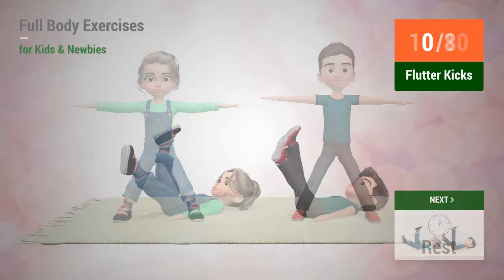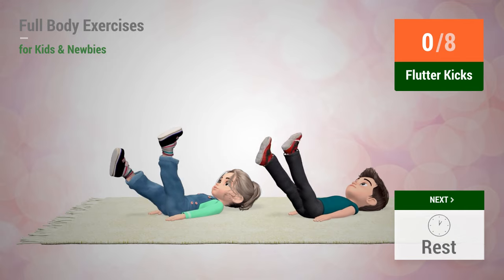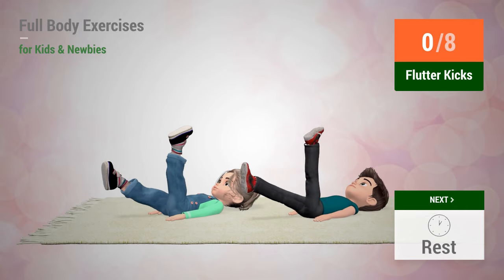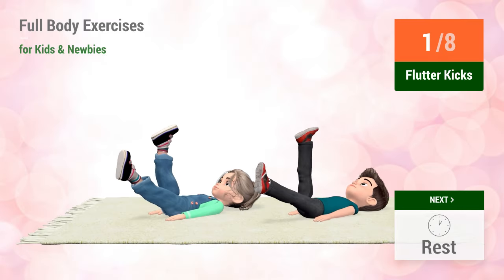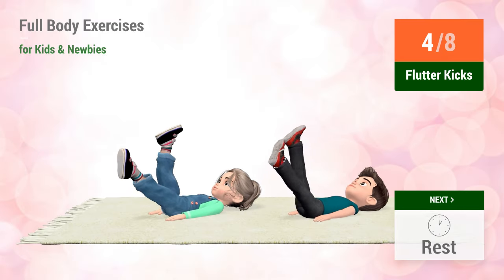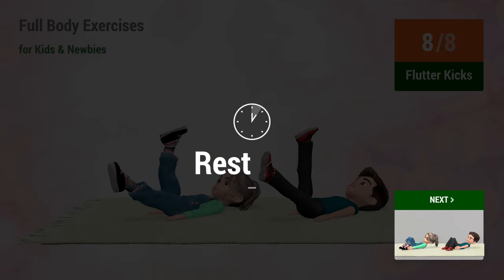Up next: flutter kicks. In 5, 4, 3, 2, 1. Go! 1, 2, 3, 4, 5, 6, 7, 8. Rest time.